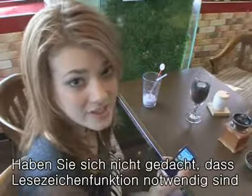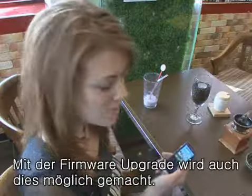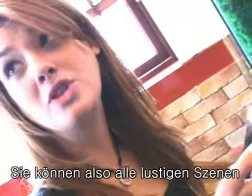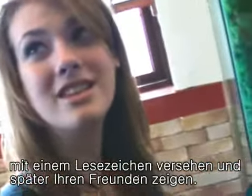When watching a movie with the T10, do you ever wish you could bookmark a spot in the middle of a movie? Well, with this new firmware upgrade, you can. You can bookmark up to 100 scenes. So if you're in the middle of watching a movie and you find a really funny scene, you can bookmark it and show your friends later.